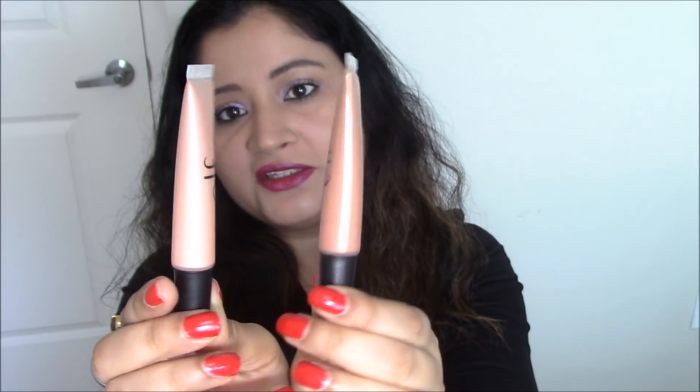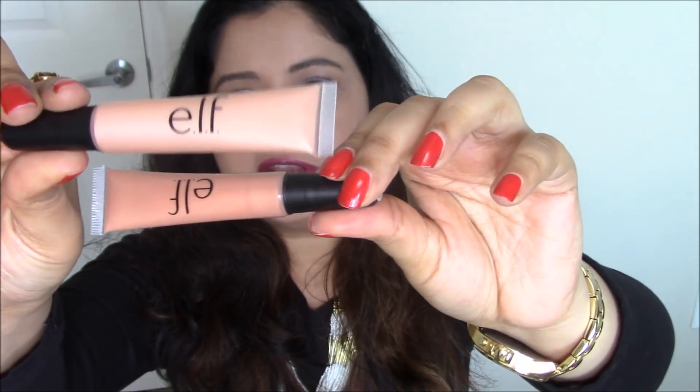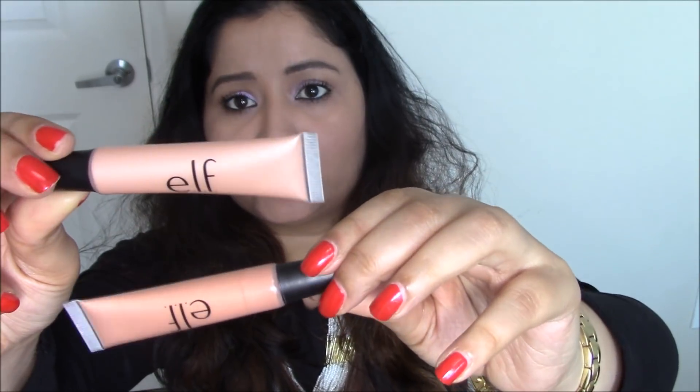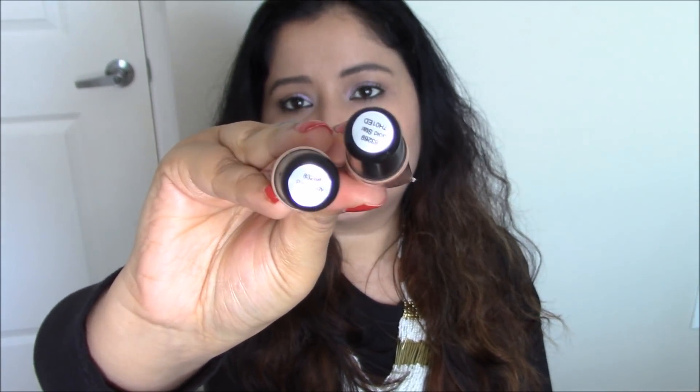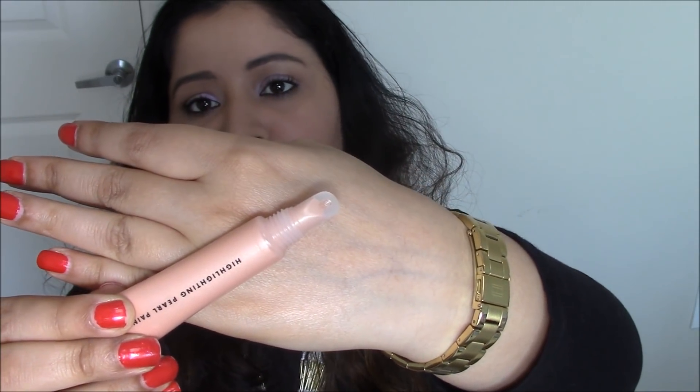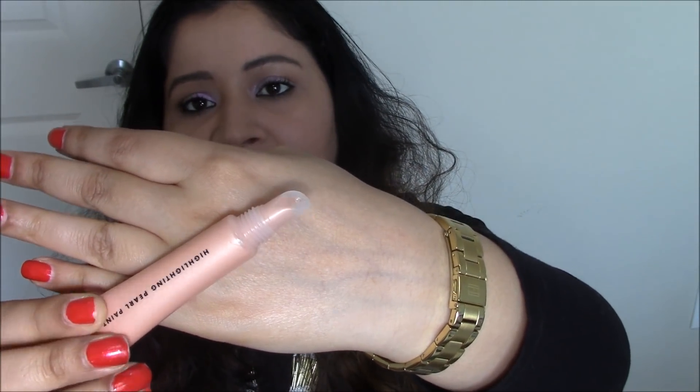It's called Highlighting Pearl Paint and it's pretty plain — nothing much on the packaging. It's a squeezy tube and you can see a sticker here which tells you the name of the shade.